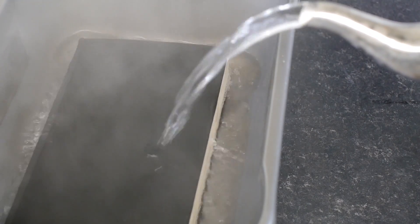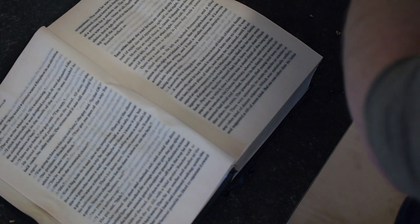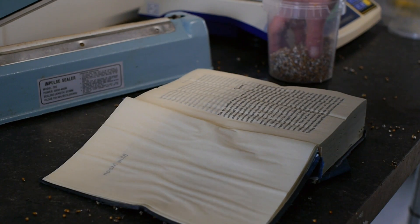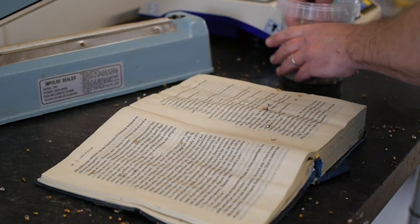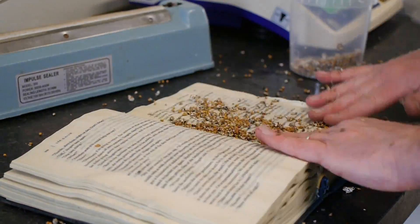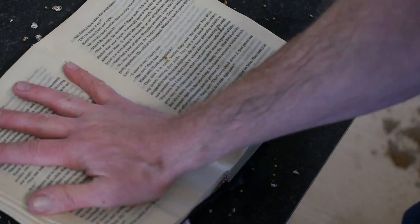You start by pouring boiling water over the book. It might seem a strange thing to do but it's important to make sure that the mushroom spawn has got a clean run on the paper with no competing organisms. Wait for it to cool off, make sure all of the pages have been touched by the hot water, and then layer as many layers of spawn as possible, compressing the book slightly so the mycelium can feast on the nutrients it finds in the book.